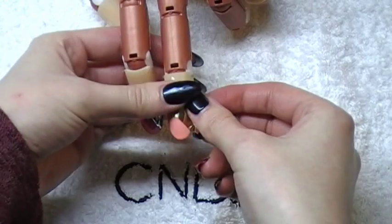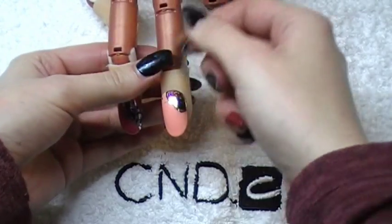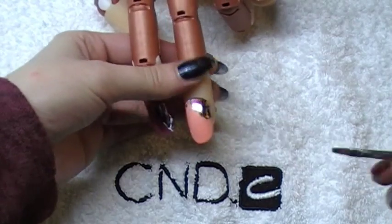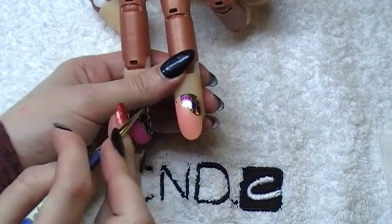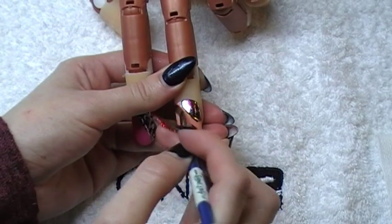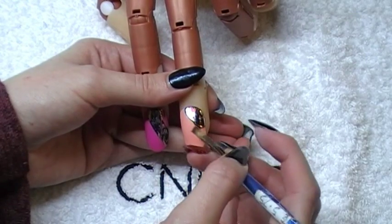I'm going to go gold over this one. And again guys, if you get foil anywhere you don't want it, use a lint-free pad with Disperse and your art brush and just tidy it up.